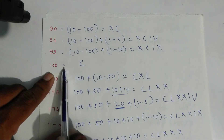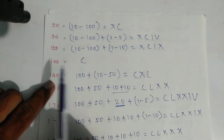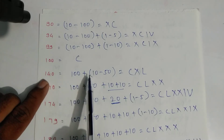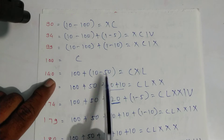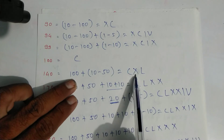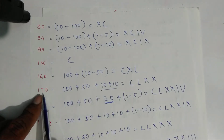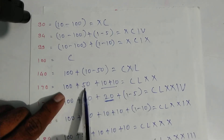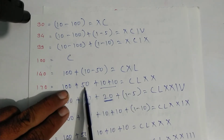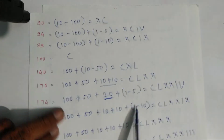One hundred — C — no expansion needed. For one forty: one hundred plus forty — forty is ten minus fifty — symbols C, X, L. For one seventy: one hundred plus fifty plus ten plus ten — symbols C, L, X, X. That is one seventy.